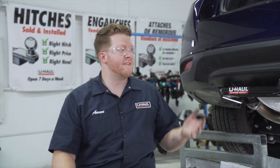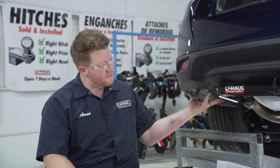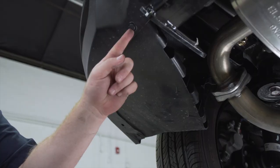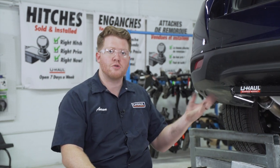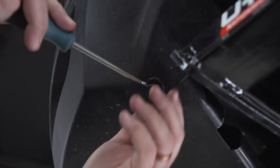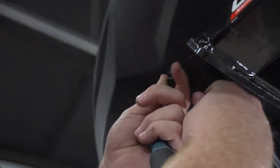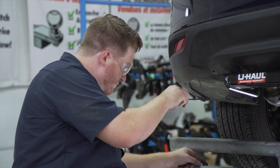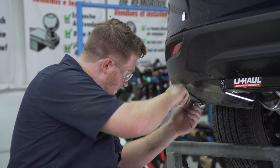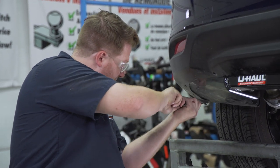We're going to route our trailer wiring through our bumper to both tail lights. To give us a little bit more room, we're going to loosen up this underbody panel. We're going to remove the three push pins on the bottom right here to give us enough room to put our hand up there. We'll use a flat head screwdriver to remove those, then repeat on the passenger side.